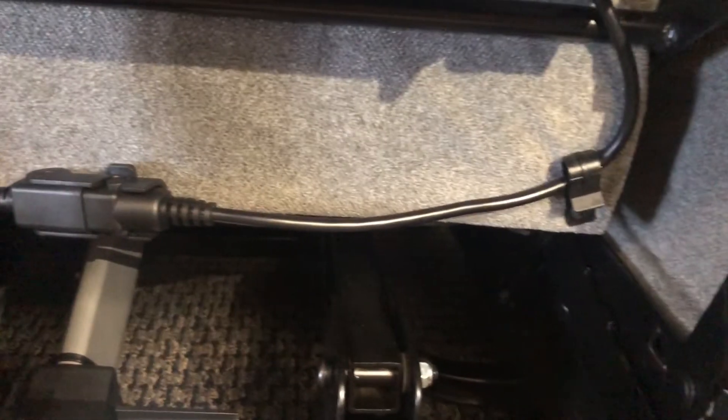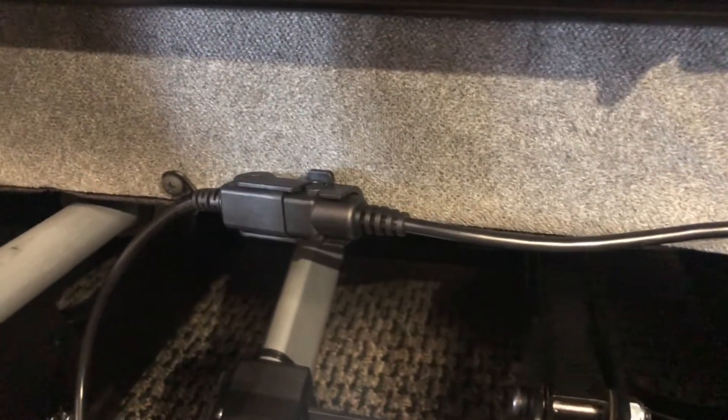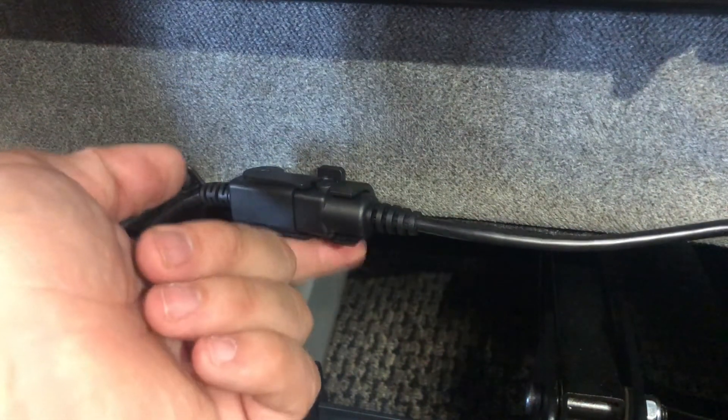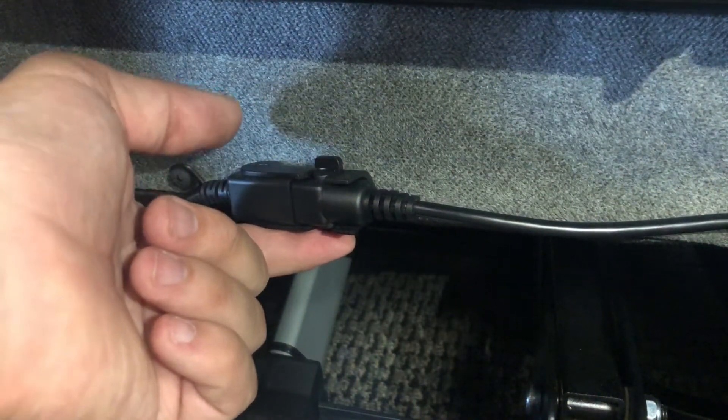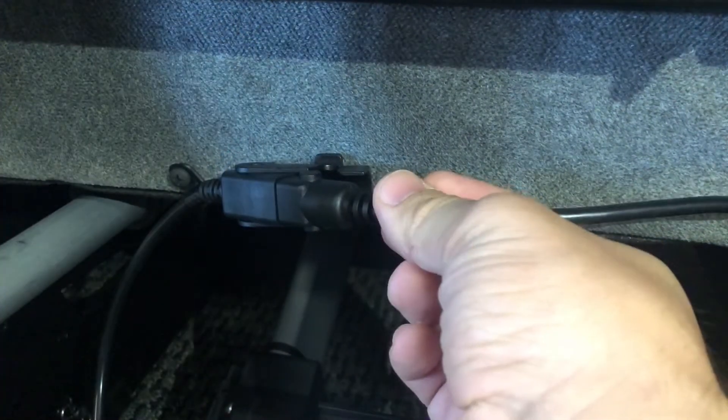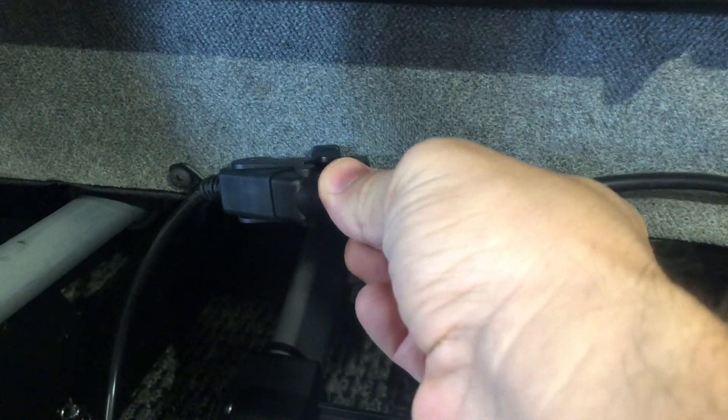For remotes that go between the backrest and the seat pan, locate the connection point on the back of the chair. The clasp will again have two tabs, which allow you to easily open the clasp. Once opened, pull the cord to disconnect the remote from the chair.